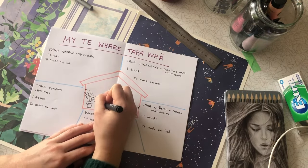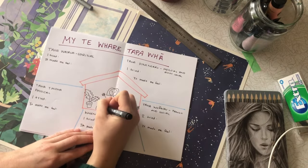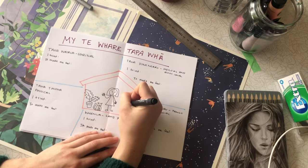Now under each section, I'm going to write down an activity I tried to help my well-being, and I'm going to write down how it made me feel.